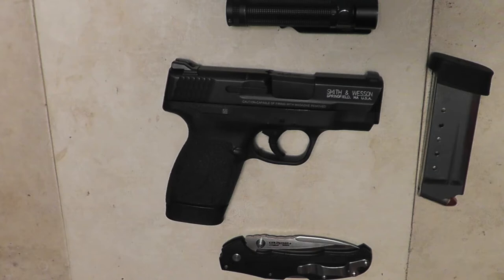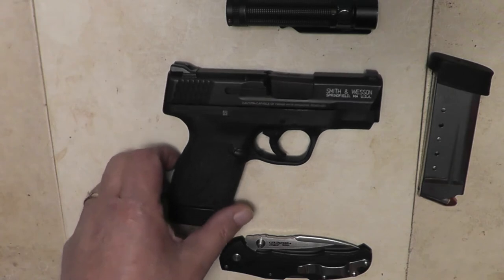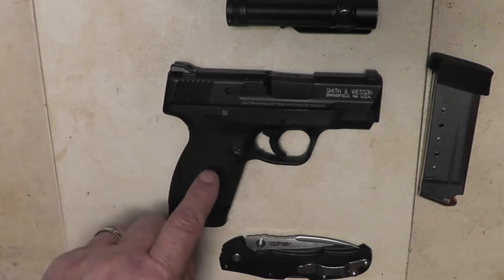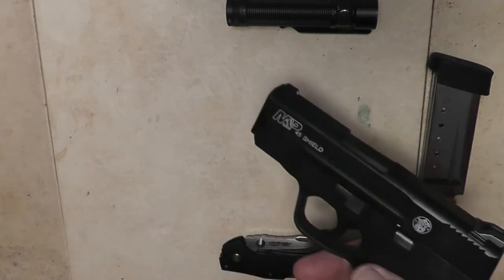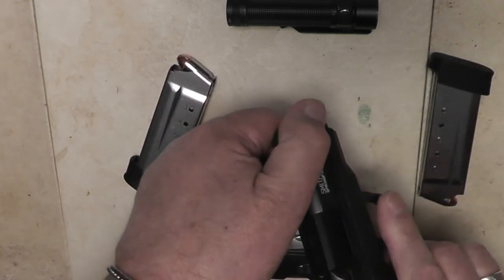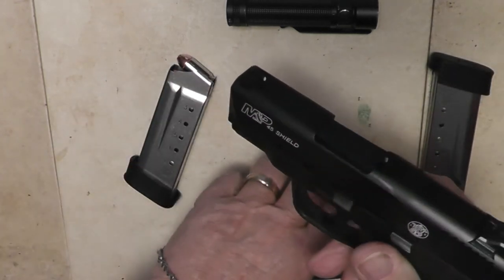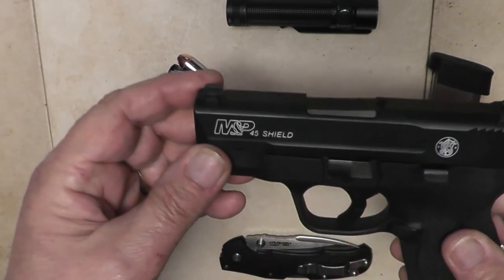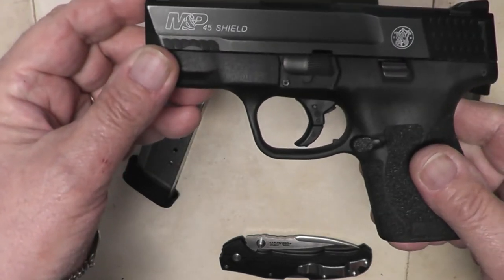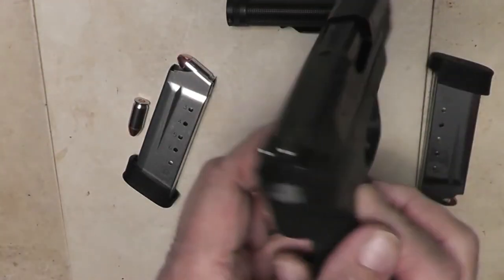My EDC changes a little bit from time to time. And of course, now we're talking about a new carry gun, so that's why I wanted to update my EDC. If you can't tell what that is, that is a Smith & Wesson Shield in .45. I'm going to show you that right now. I carry in condition 1, so let me clear it. Here's my Smith & Wesson Shield in .45.